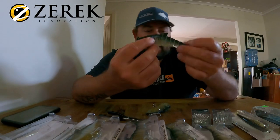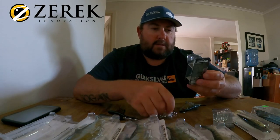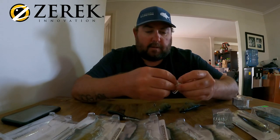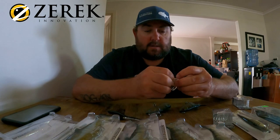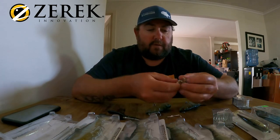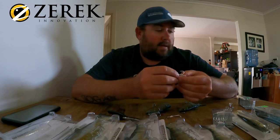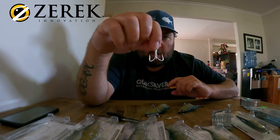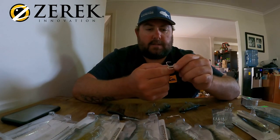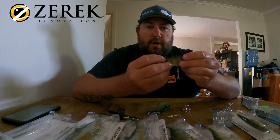I've just been to the local tackle shop and grabbed some of these — BKK Viper 41s. But you can use whichever trebles you think are your favorites. A lot of people like the ST 66s, the Mustad ones — there are so many different varieties, just choose whatever. You're not chasing a specific weight too much; you just adjust your retrieve with these lures. These Viper 41s are a lot like the Decoy YS-81s. They're very sticky and fine — they will straighten eventually, but they're very sticky and seem to sit well on these lures.